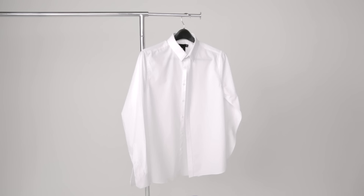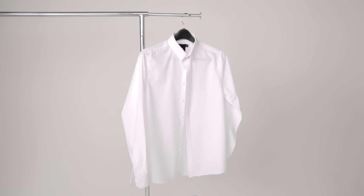Button the top button of your shirt. You can see it's gonna sit nice and flat and none of those wrinkles are gonna come back into play. I'm Jim Moore and that's how to iron a dress shirt in 90 seconds.